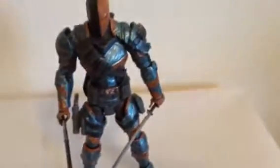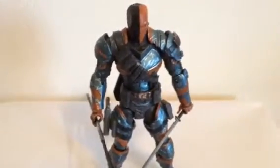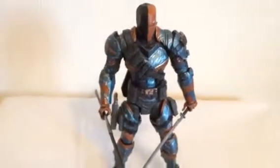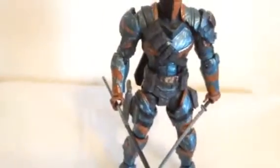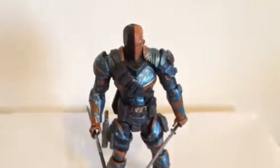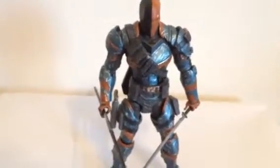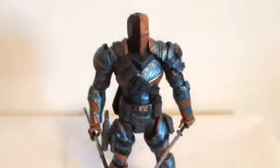That's my figure review on Toys Collectibles Channel. I hope you enjoyed the video and liked the figure. Please leave comments, check out my other videos, and be part of my fan page on Facebook at Toys Collectibles Channel. A big shout out to my boy Arnell again — thank you, bro, for this figure. I'll see you guys on the next video, peace.